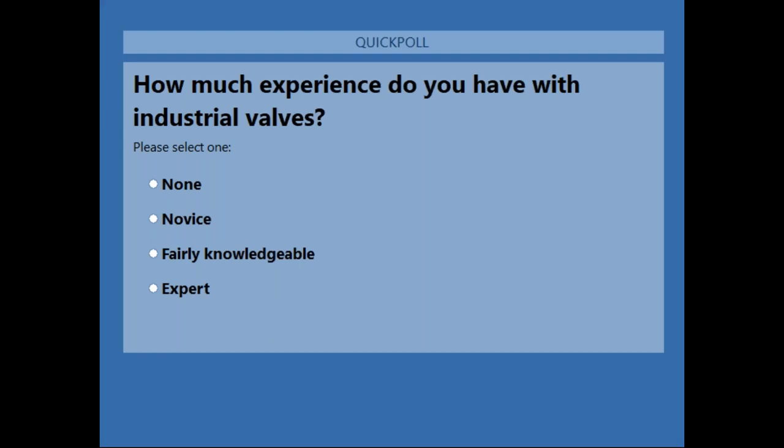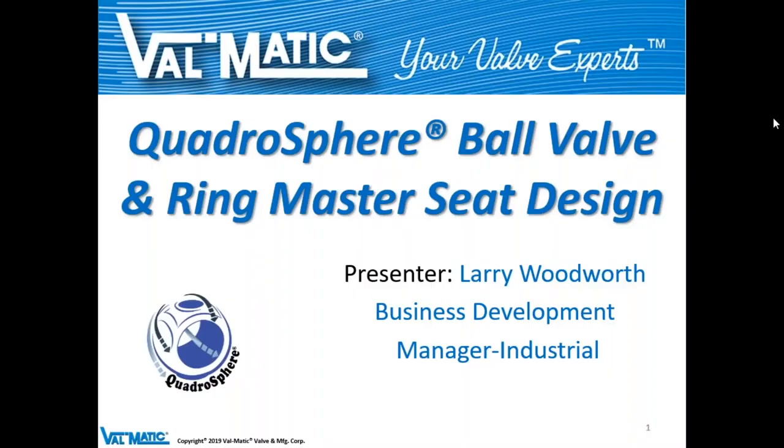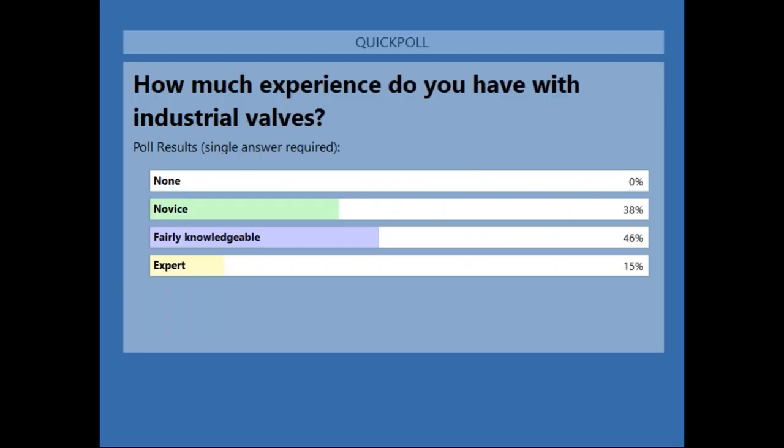Looking at the poll results: 38% are novices, 46% are very knowledgeable, and 15% are experts. This is very good — we've got a lot of quality people on the call today.